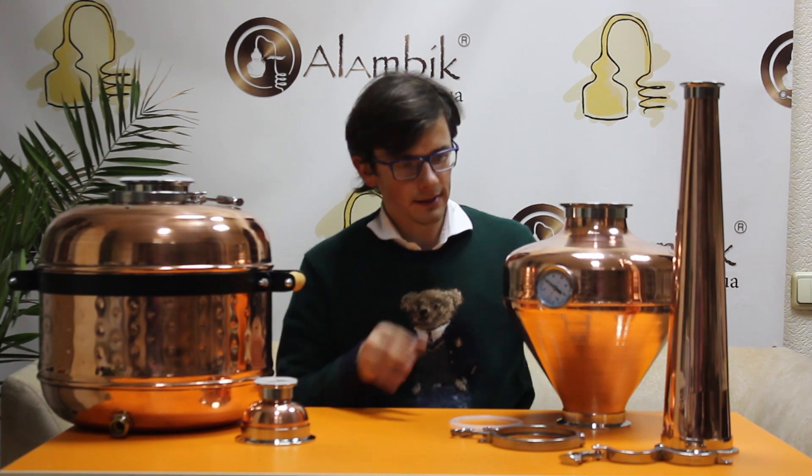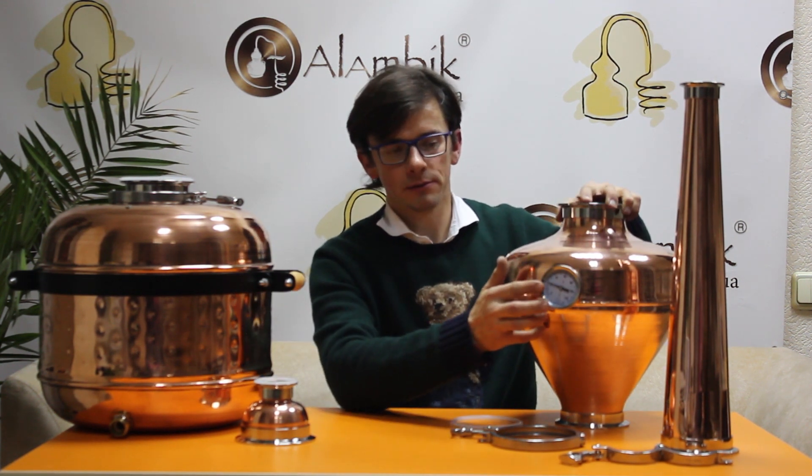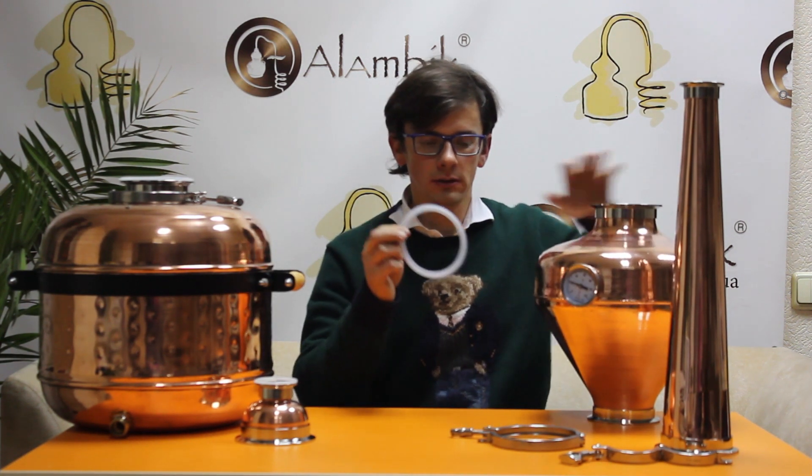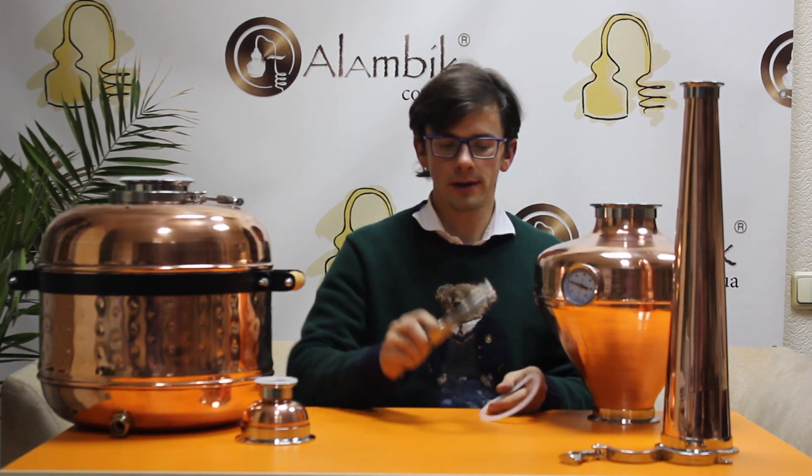The first one is a copper bulb. It's made out of 99.9% pure copper — all of our products are made of pure copper. We supply it with one thermometer. It has a 4 inch connection on top and on bottom, and we supply it with one silicone gasket and one clamp of 4 inch.